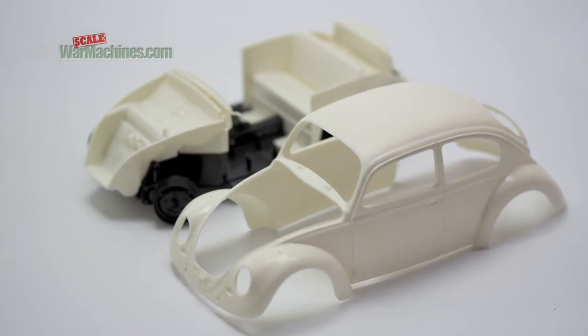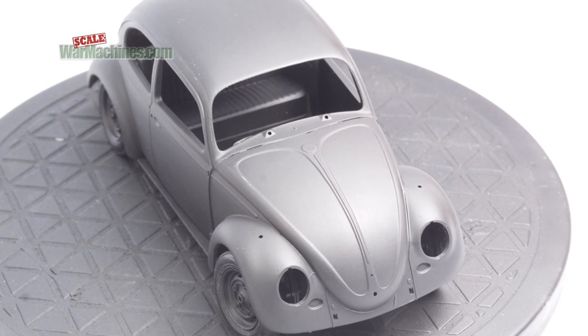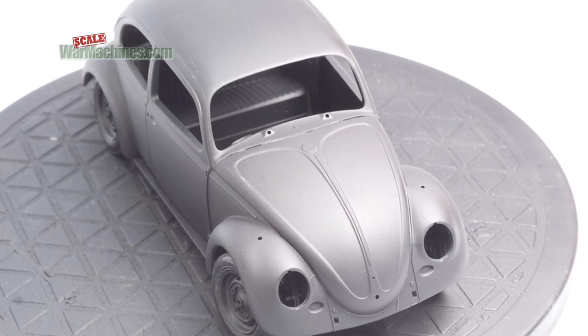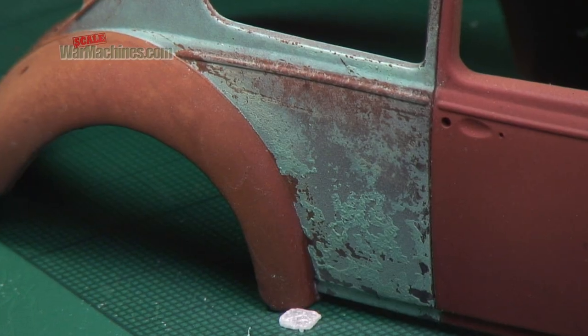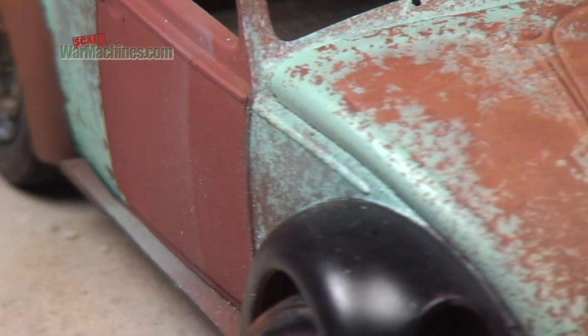In this example we're working on Tamiya's 1/24th scale Beetle. We want to give it a rat look — in other words a battered and beaten appearance — with rust showing through under the top coat of paint.